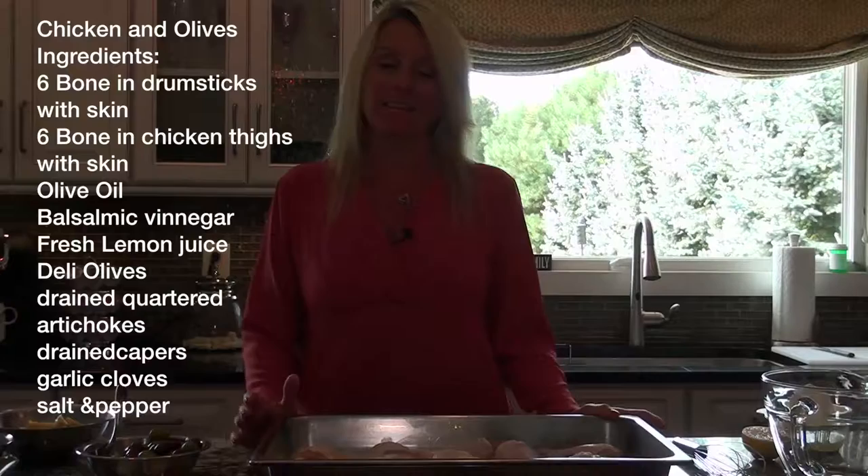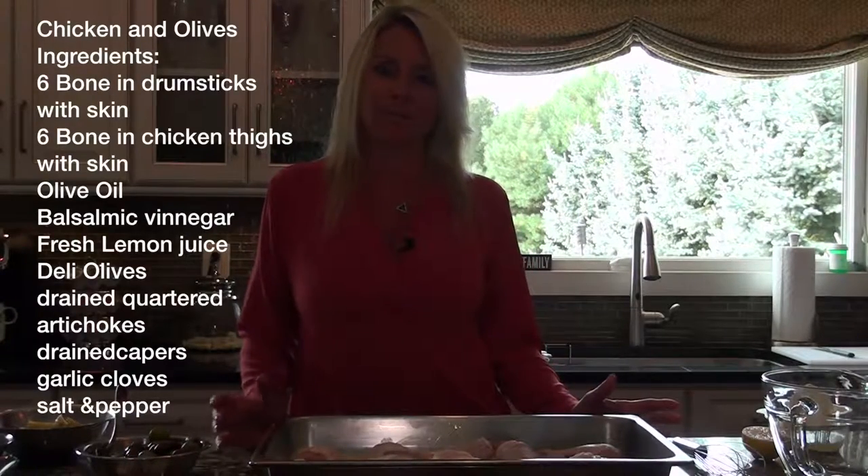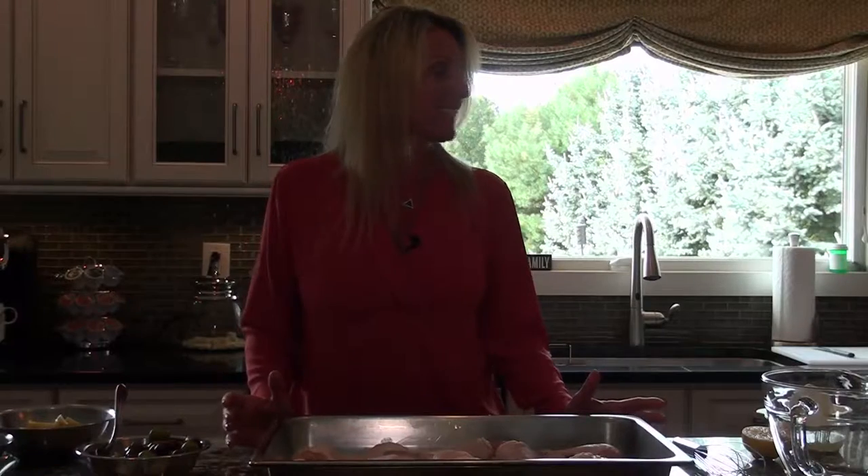This is a recipe for a crowd. A lot of my recipes are like that because we never know who's popping in here, but we also just like to have leftovers. Our main thing is having leftovers on Monday and during the week.